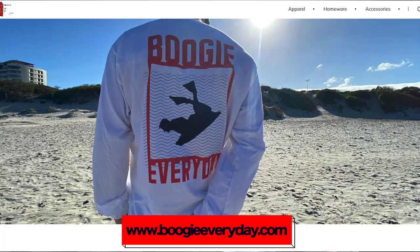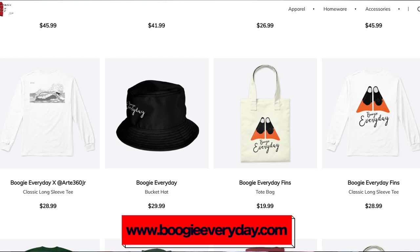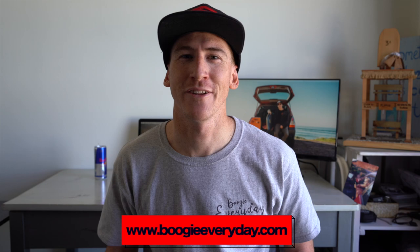If you guys want to support the channel, please check out boogieeveryday.com. We are dropping merch every month and we have a bunch of stuff online — this really helps to support the channel and bring you guys more content. If you'd like to help, feel free to go to boogieeveryday.com and check out the merch. I appreciate your support.